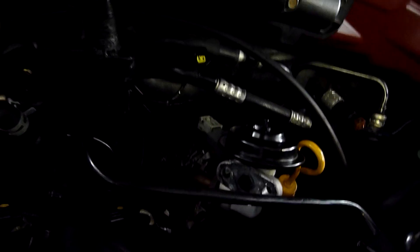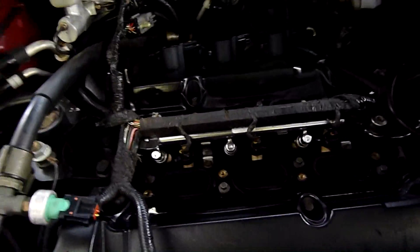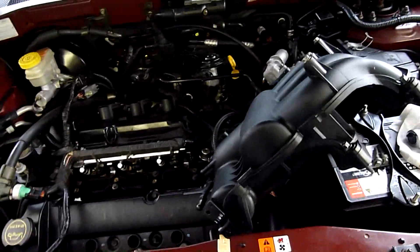That's EGR - exhaust gas recirculation - kind of irrelevant at this stage since there's no cat converters or anything. I might as well just cap that off, but I don't know if I can because it's got a sensor on it. It might tell that it's been tampered with.